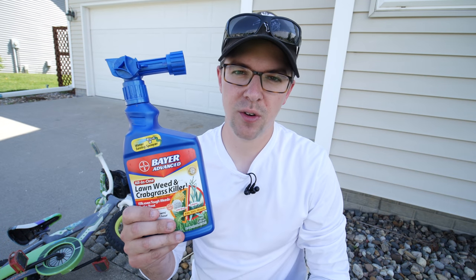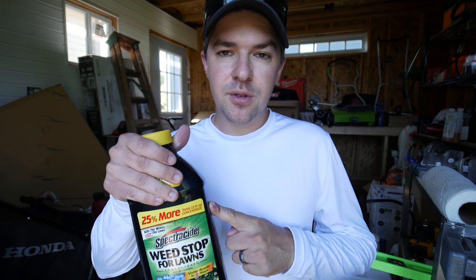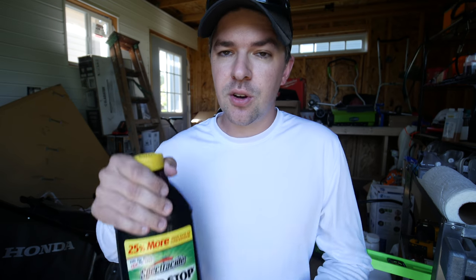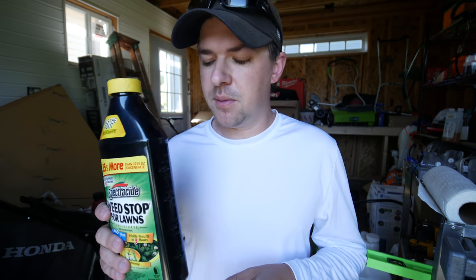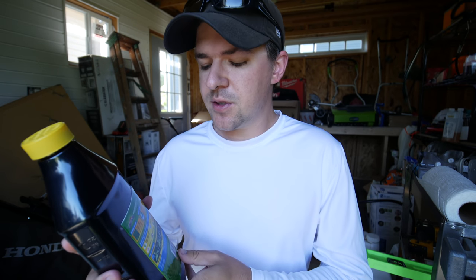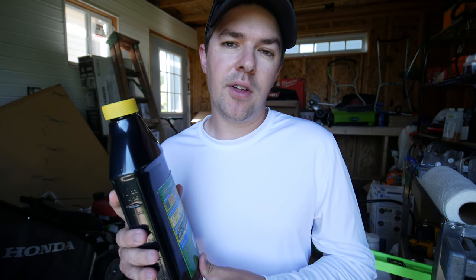I went to the store and picked up some regular store-bought herbicide that you could find pretty much anywhere. You could also use the same product we used for our blanket application in concentrated form if you'd like — this just happened to be cheaper, and the ingredients showed it was a slightly stronger mixture. You can pick whatever you want; the procedure is going to be the same. Just follow the label for your grass type. For this one it says two ounces per gallon of water, covering 500 square feet — but remember, we're not blanketing 500 square feet, we're just spot spraying the weeds we find.